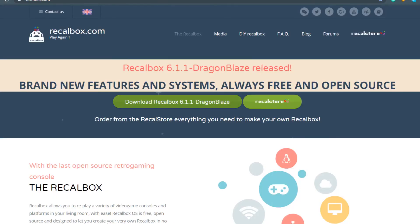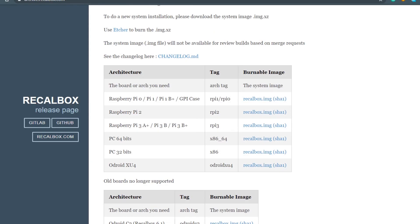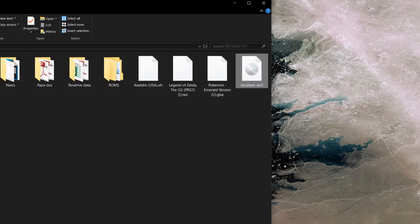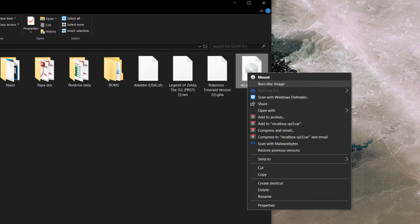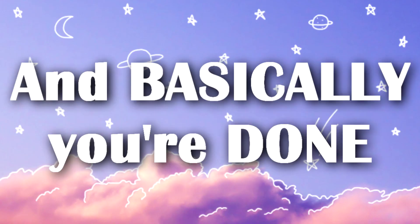Download ReCalBox OS from their website. Choose the right version according to your Pi version — in my case, the ReCalBox OS for Model 3B. Unzip the downloaded OS and burn it into the memory card with Rufus or similar software. Boot up your Pi and basically you are done.